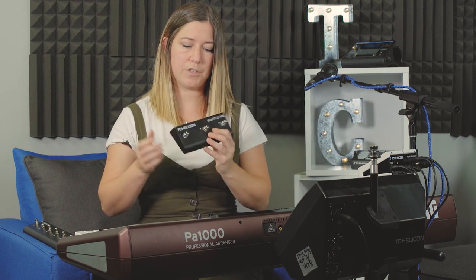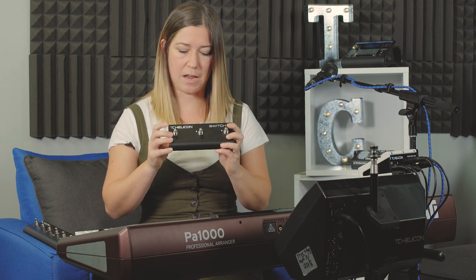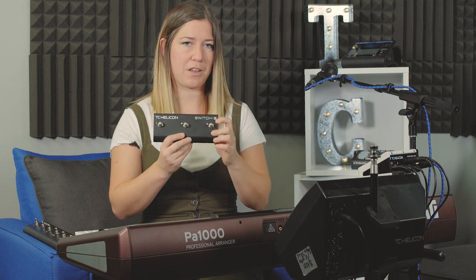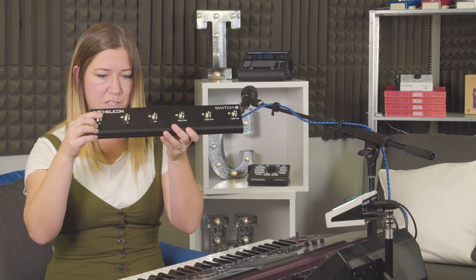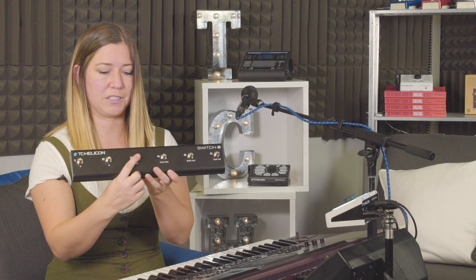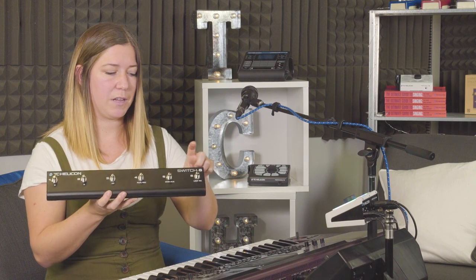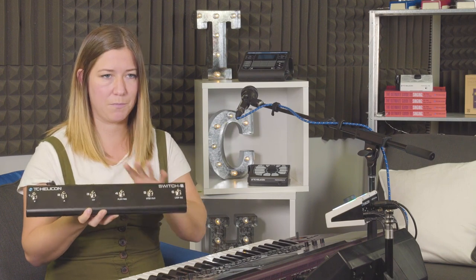For the Switch 3, the automatic setup is preset 1, preset 2, and preset 3 on the Perform VK. For the Switch 6, it's the same — preset 1, preset 2, preset 3 — and then the additional buttons are harmony, reverb, and echo. Those are your automatically programmed buttons for the switches.